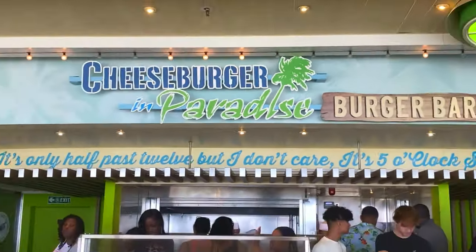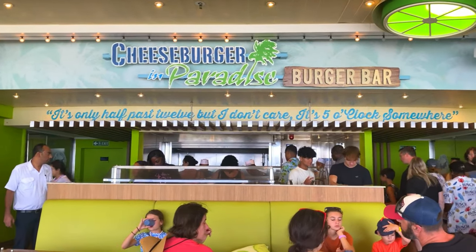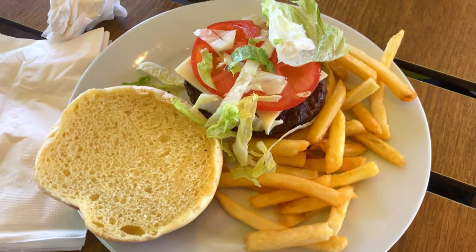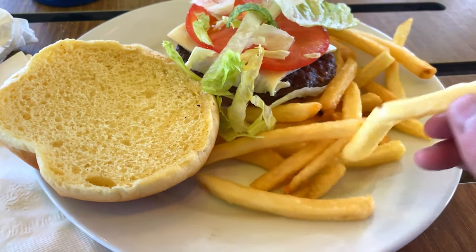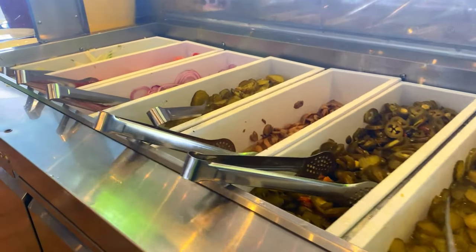I know everybody has been patiently awaiting the Cheeseburger in Paradise review, so here it comes. I did not record online because there were too many people, as you can see. We have our Cheeseburger in Paradise here. I'll flip around the camera so you guys can see me taking the first bite. I got french fries, but let's try the Cheeseburger in Paradise with all the accoutrements.